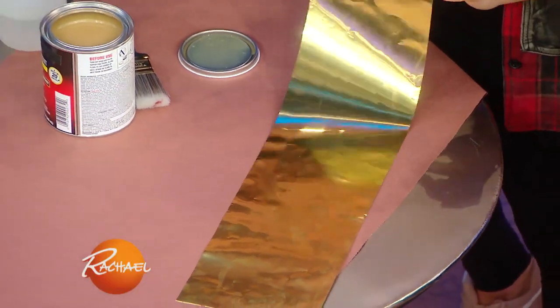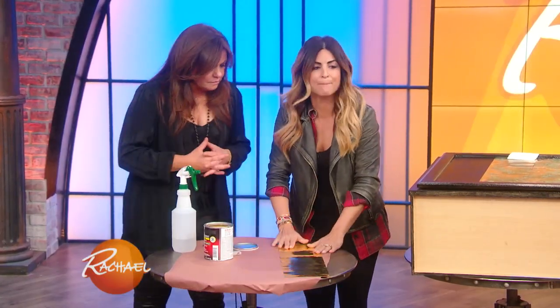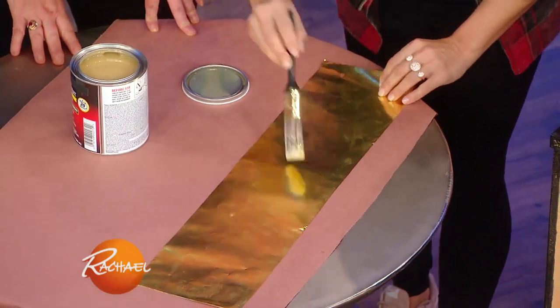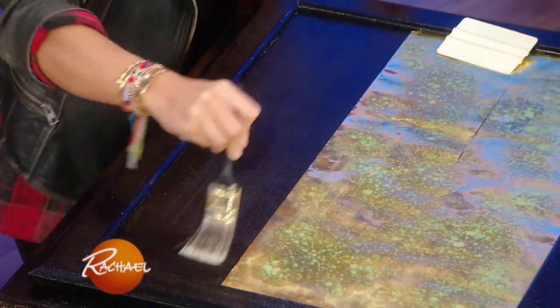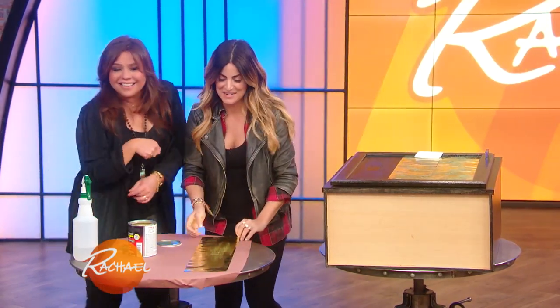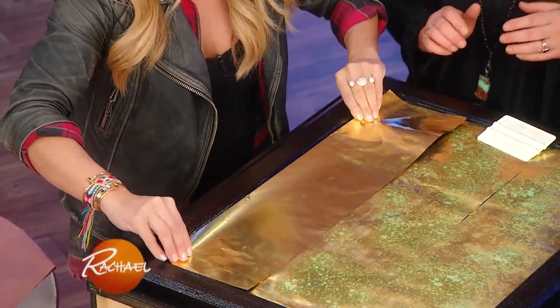My favorite is brass. This is going to be your new best friend — it's called brass shim stock. See how thin this is? Paper thin. You can take this and wrap it over anything. Here's what you do: take it and use an adhesive. Put the adhesive onto the brass shim stock and then onto the actual surface — whatever you're doing, if you're doing a cabinet, a table. You gotta wait for this to get tacky, about five minutes. Then both surfaces are really sticky and tacky.